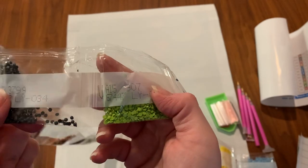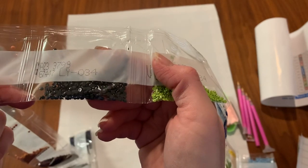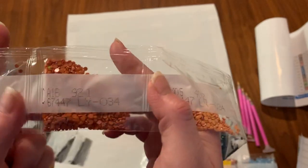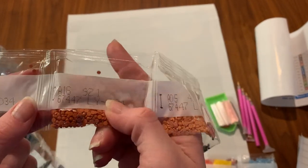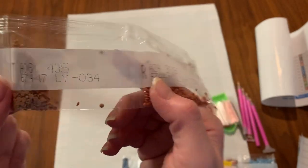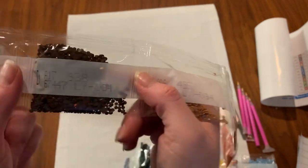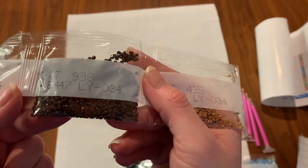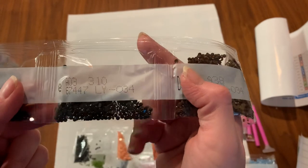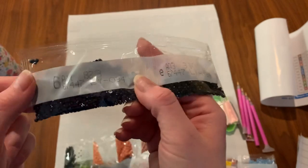Continuing through: 402, 921, 3830, 435, 938 — and then another bag of 310, which is why there were so many 310s. And then another bag of 823.